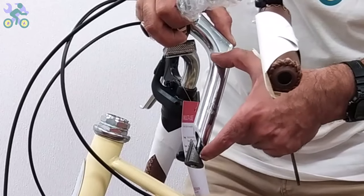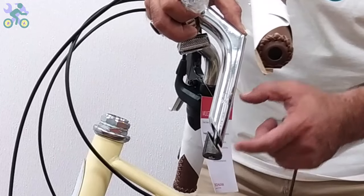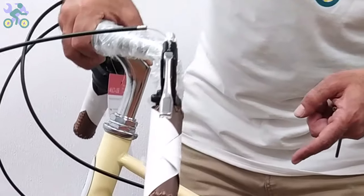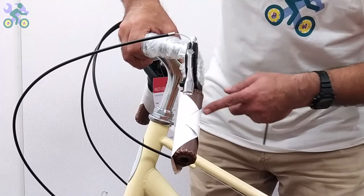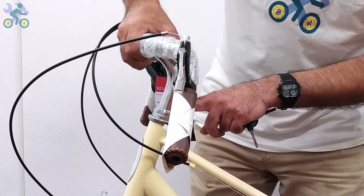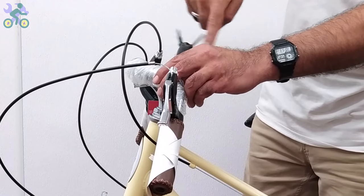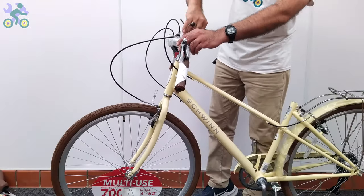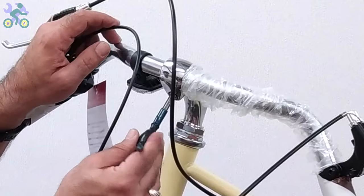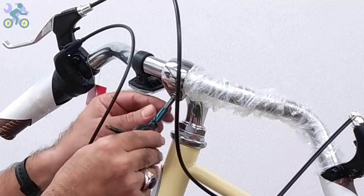The height of the handlebar can be adjusted. You can increase the height by up to half the length of the stem — look for a specific mark or color on the bar to indicate the maximum height. For safety, the mark on the stem must remain inside the tube. In rare cases the hole may not align properly — if this happens, use an iron file to slightly open the head tube. Then loosen the screws holding the handlebar on the stem, install the handlebar in the correct direction and centered.